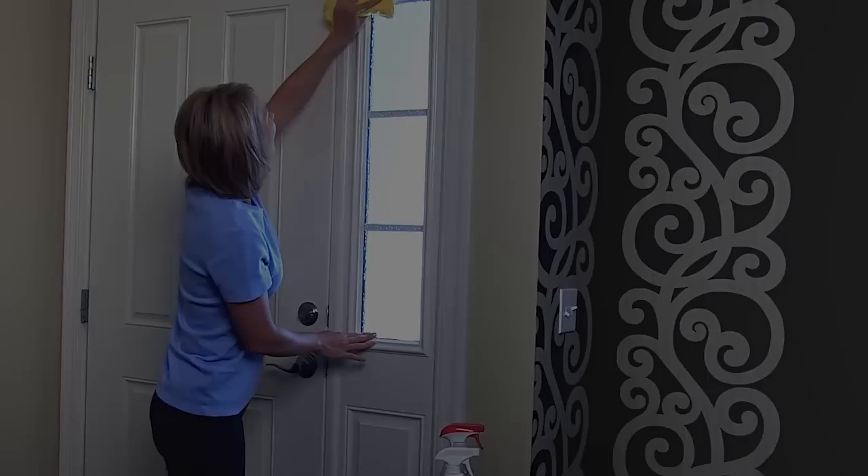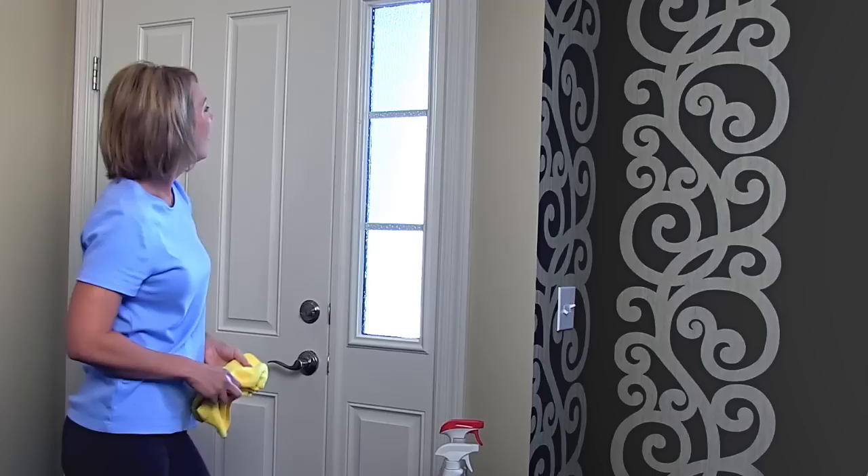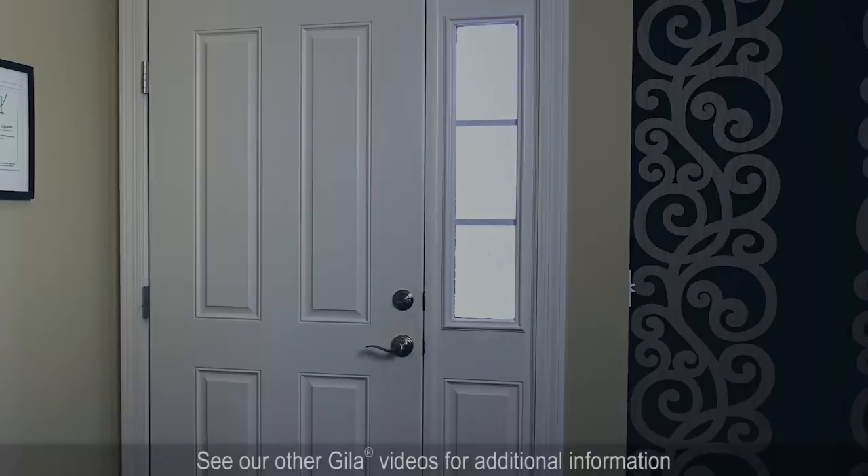Finally, wipe the window clean. You're done! And now what you're up to inside your home is just your business, not the whole neighborhood's. For additional useful information, see our other videos with tips for working with Gila Static Cling Window Film.